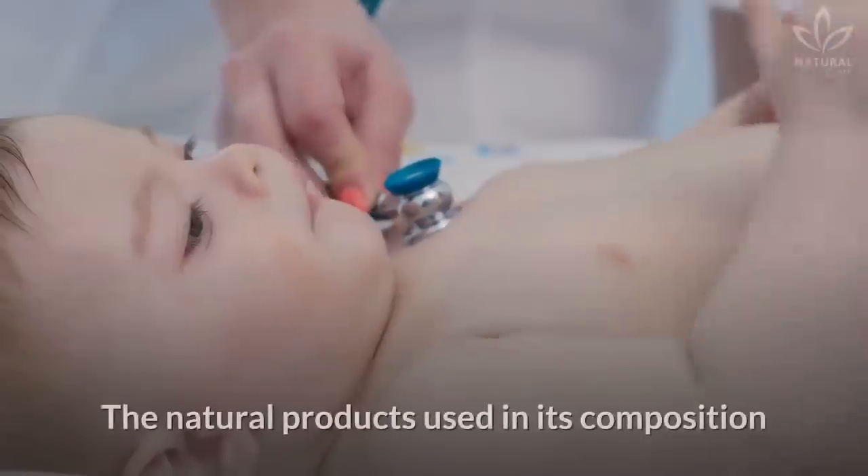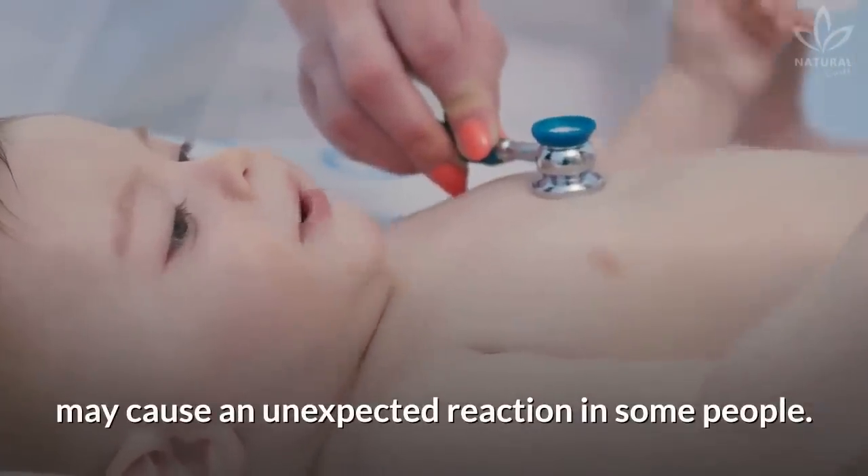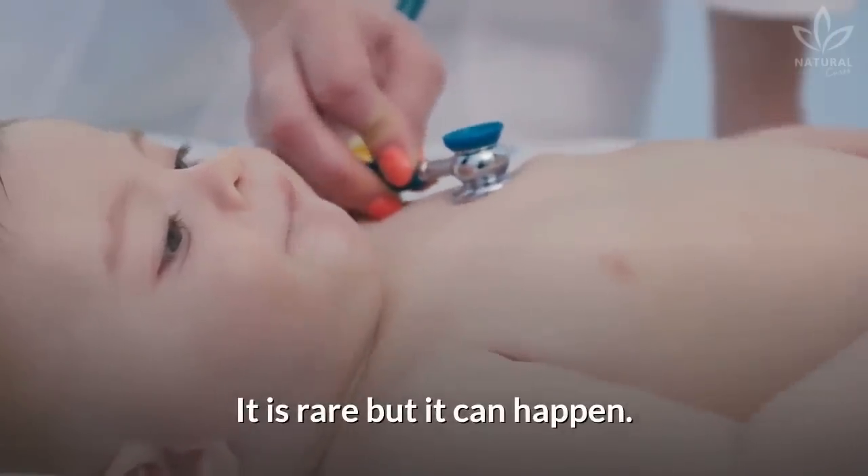Talk to a trusted pediatrician before using this ointment. The natural products used in its composition may cause an unexpected reaction in some people. It is rare, but it can happen.